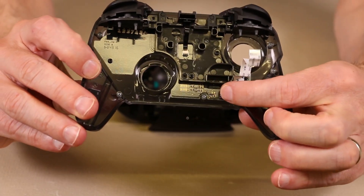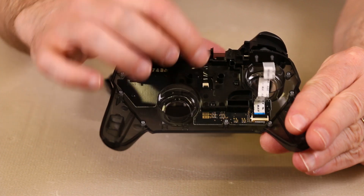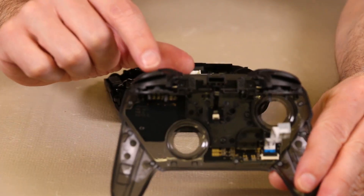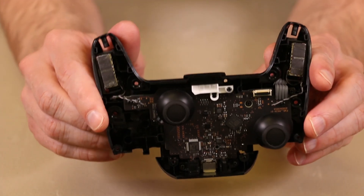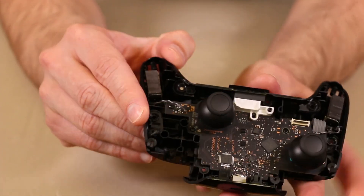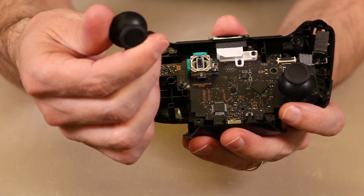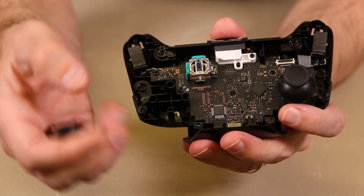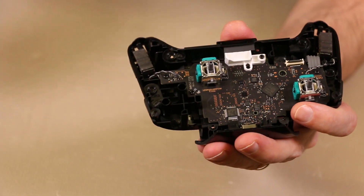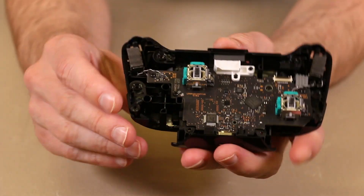We have one green board here and then a ribbon cable that goes to the bumper buttons. Here we have the inside of the Nintendo Switch Pro Controller. We'll take the analog sticks off — they just pull up, so if these ever need to be replaced, they are replaceable. We'll pull those up and then you can get a better look at the motherboard inside.